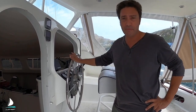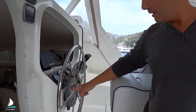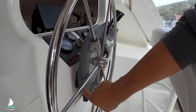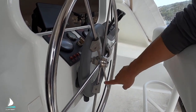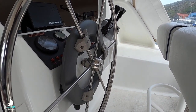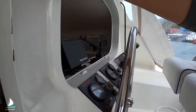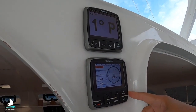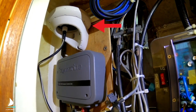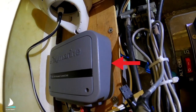It's a Raymarine EVO 100 sail wheel pilot. Here is the drive system - there's the motor which comes through the bulkhead, with a cog that connects to a belt which runs around this race and drives the steering. Other components include the P70 head which is the controller, the EV1 sensor which is basically the gyro of the system, and the EV100 course computer.